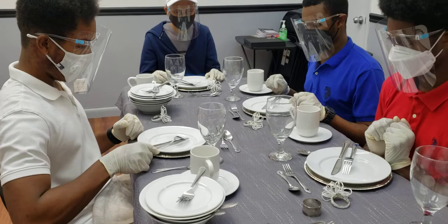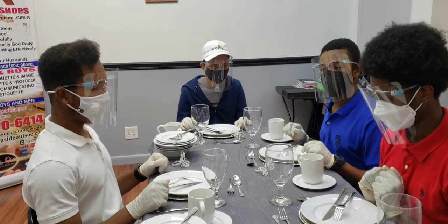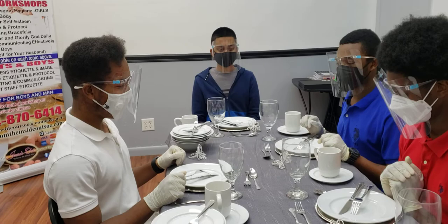Now since we're going to do chivalry really quick — guys, you never sit at the table with a hat on. Your haircut is beautiful! Awesome. So we sit up, wrist at the edge of the table.